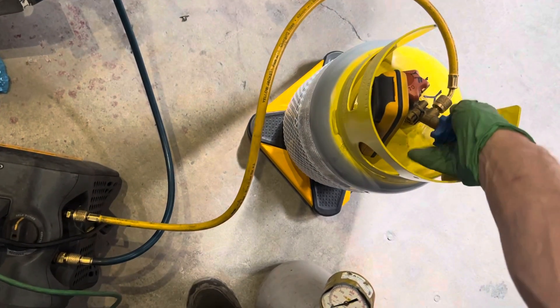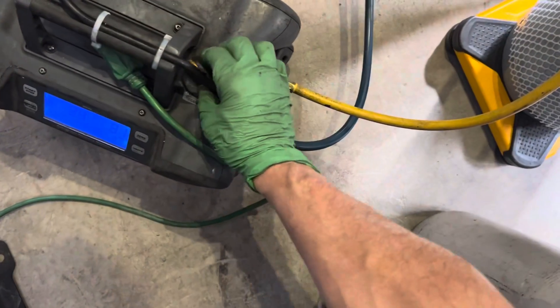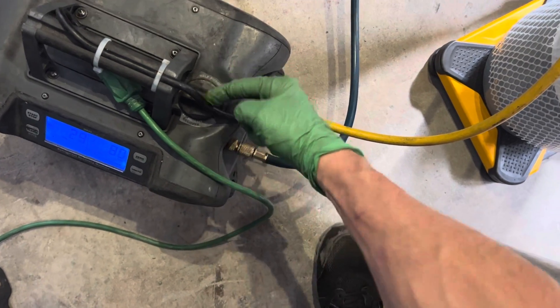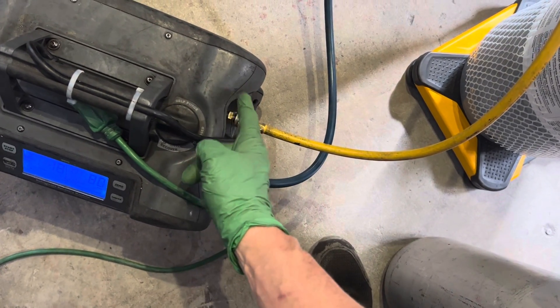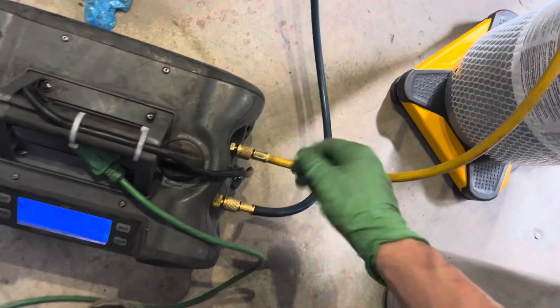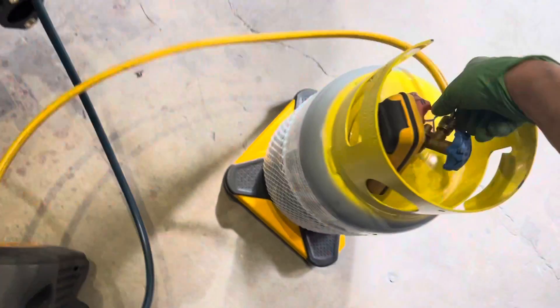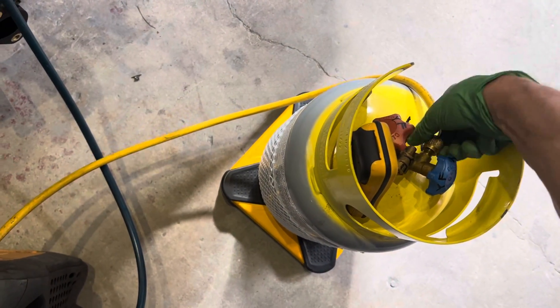Once you have it purged out, start closing off the valve — valve is closed. Put it in the off position; this just closed the valve so this port is no longer connected into the machine. Then you just disconnect it — there it is, that little bitty squirt — and we are done.